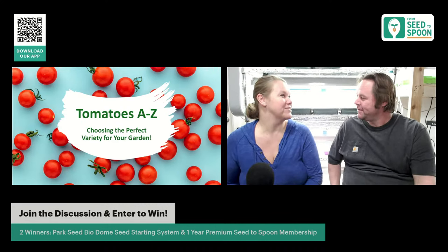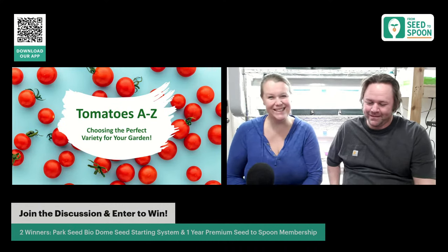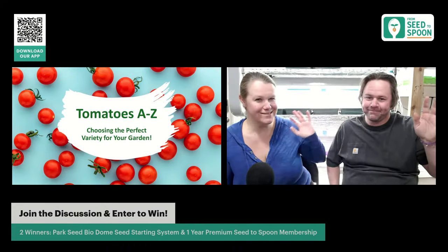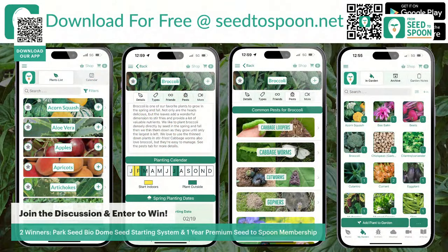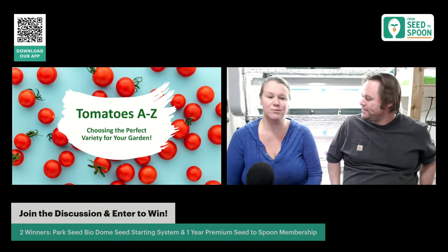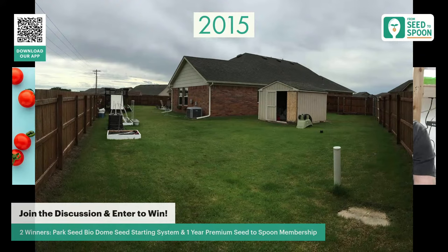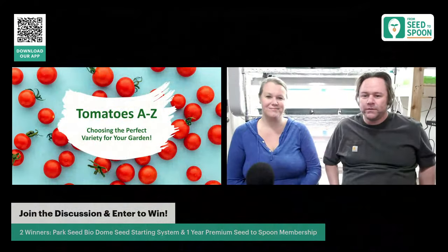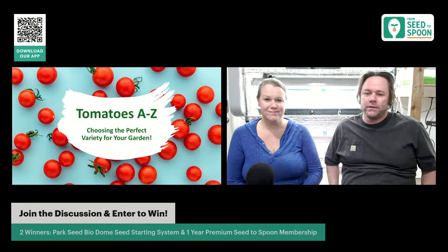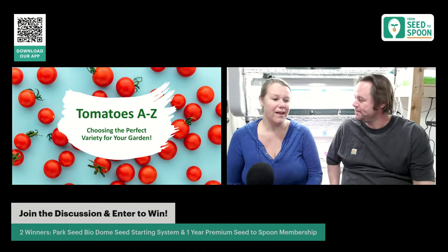We didn't introduce ourselves — I'm Carrie and this is my husband Dale. Thanks for joining us! We are the creators of the Seed to Spoon mobile app. We started gardening in 2016 and just fell in love with it. We turned our entire backyard into gardens. We wanted to make our app to make it easy for other people to grow food — it's built to tell you when to plant based on your nearest weather station, with companion plants and lots of tomato information.